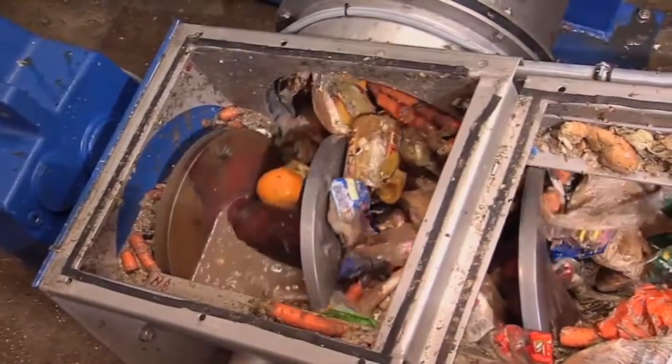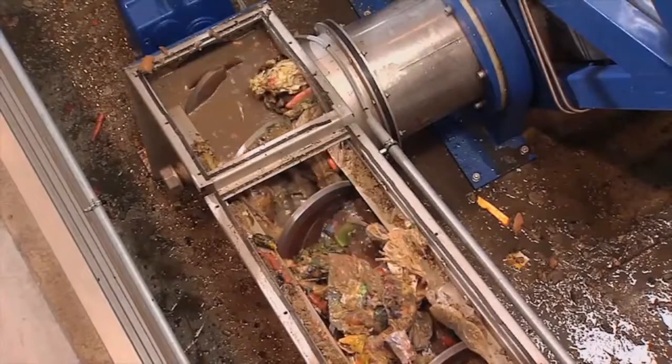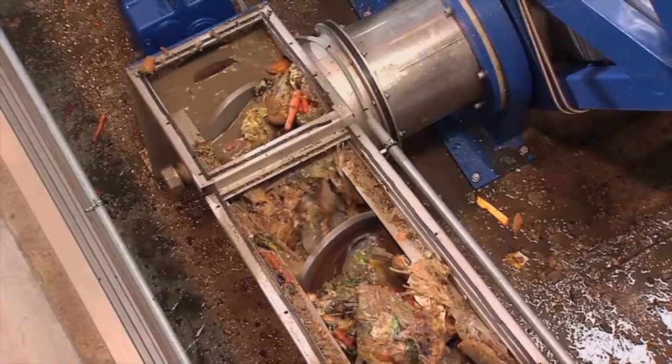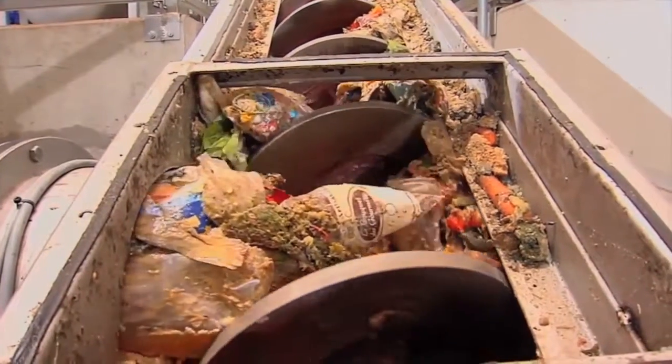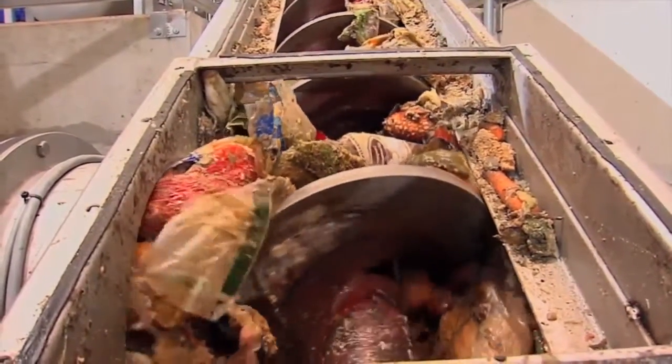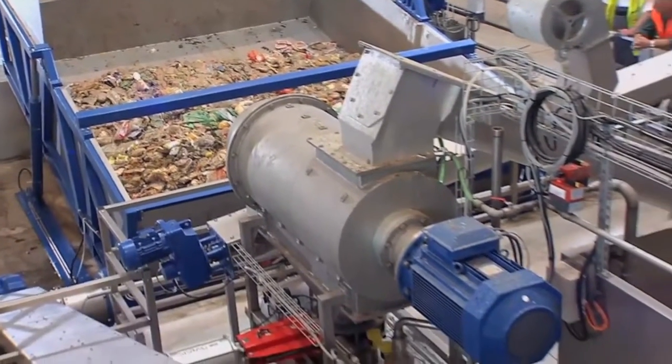The tipping trough is lifted by two hydraulic cylinders so that the raw goods slide into an exit conveyor. With this conveyor, the raw goods are transported out of the tipping trough and dropped into a hopper by the external spiral conveyor. Large packaging units are partially ripped open during the transport.